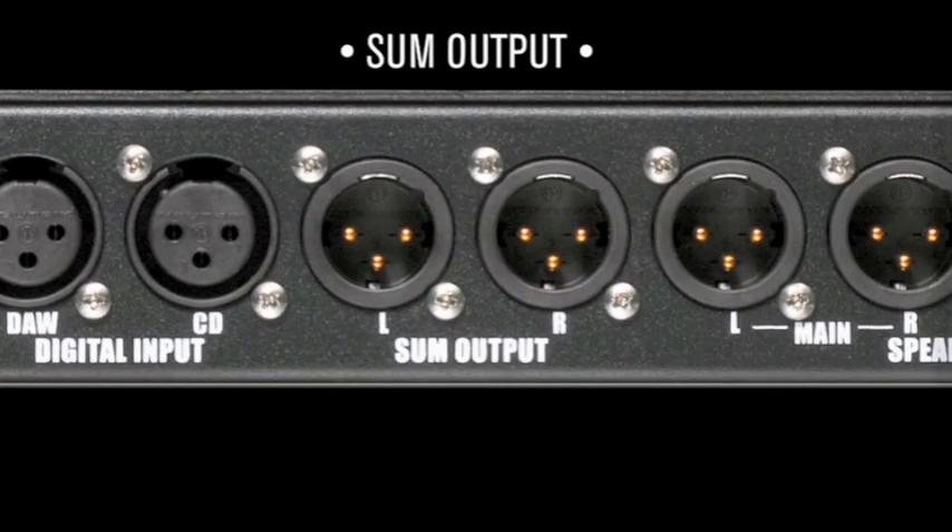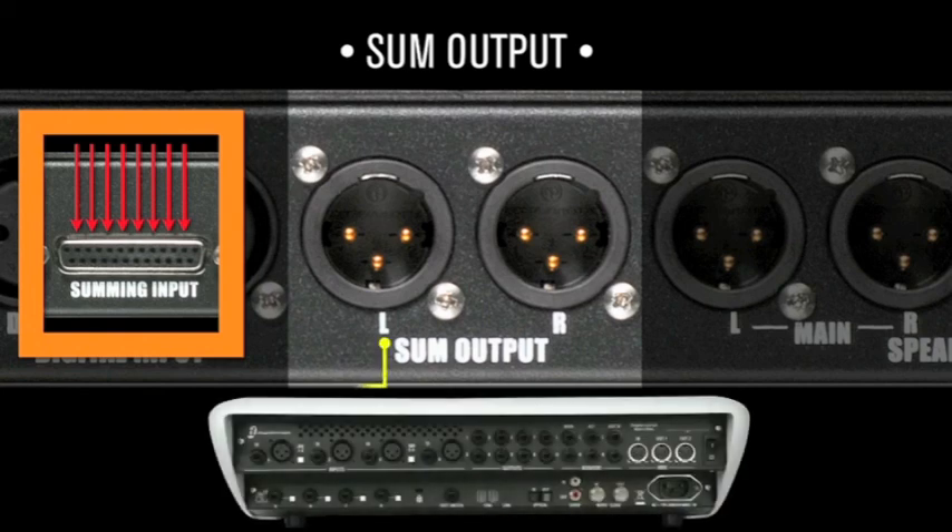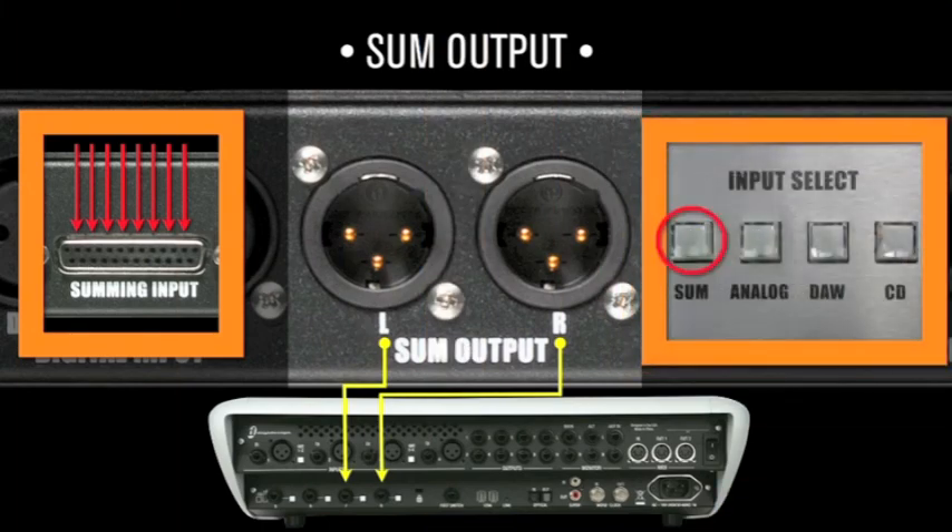Sum output: this is the combination of the eight summed inputs. These should be wired back into the DAW, thus printing the mix into the same session. The sum switch selects monitoring from here. Audition your mix before it hits the external processing or A-to-D converters.